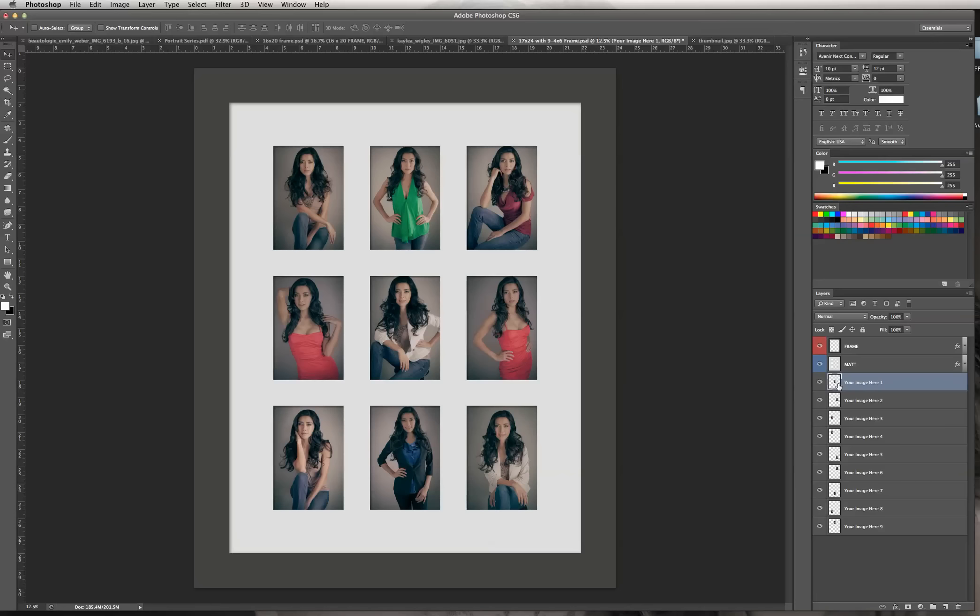Now if this image didn't come in and maybe it positions itself somewhere else, you can just click and drag with your mouse and move that image into the block which it belongs. If you find that you've arranged your images and maybe you just don't like one and want to try a new one...